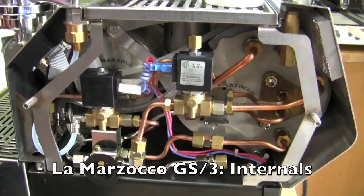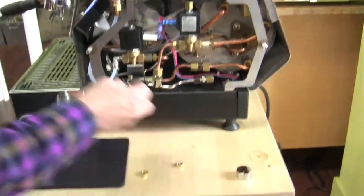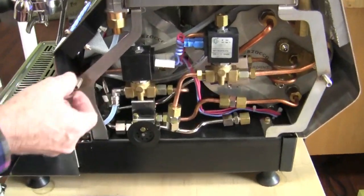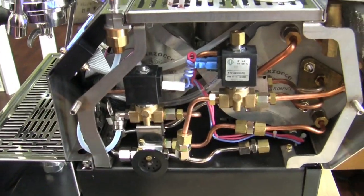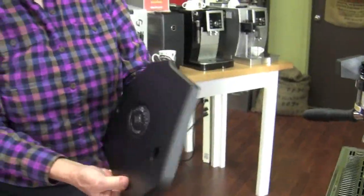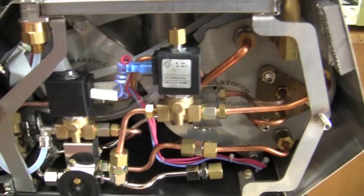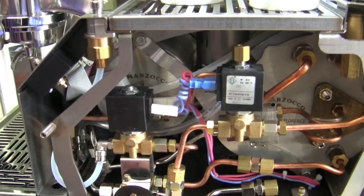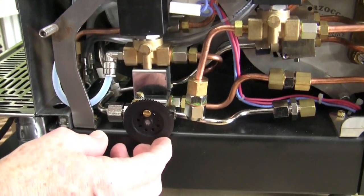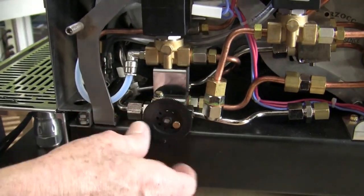One nice thing on the GS3 is the panels. They have these caps that go on here for looks, and underneath that, when you take them off, these are the nuts that hold down the panels — so it's super easy to access the insides. Inside, there's a little valve that regulates how much cold water blends in with the hot water, so you can regulate the temperature of your hot water right there.